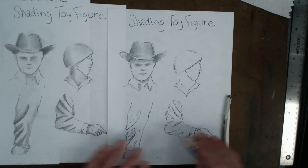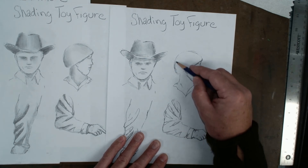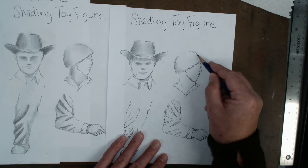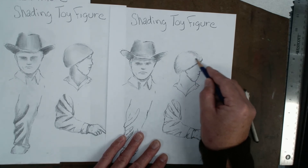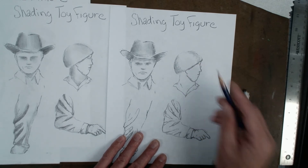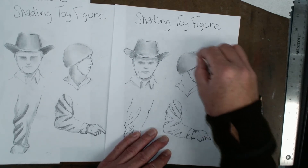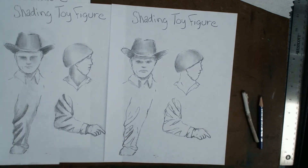Moving over to something that's a little more rounded — like a bowl shape or a helmet shape. Similar concept, but it's not going to be a tube shape. Shade in both sides right through here. If it's a little bigger, grab a piece of toilet paper and just work this stuff in. Look at that — it already looks three-dimensional.